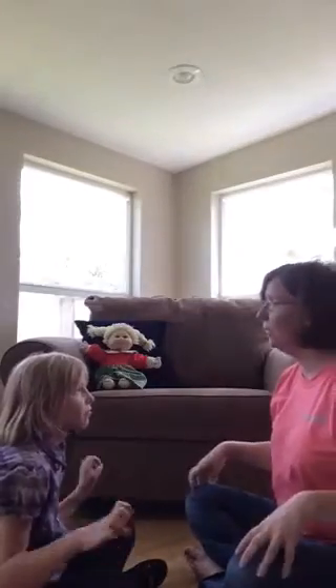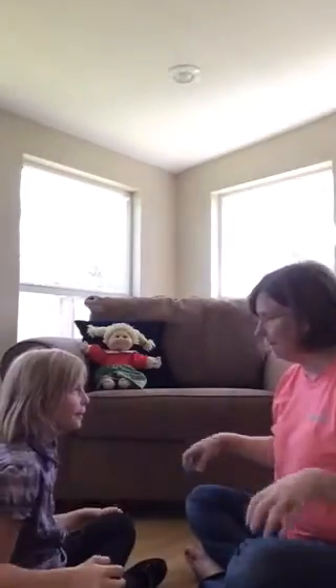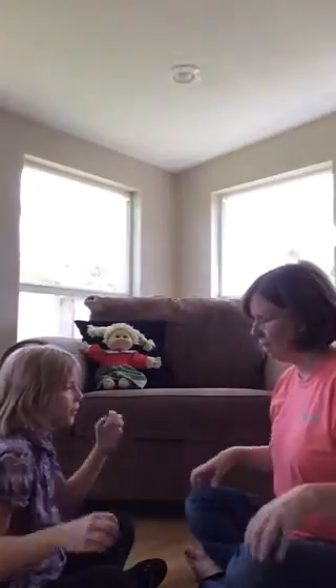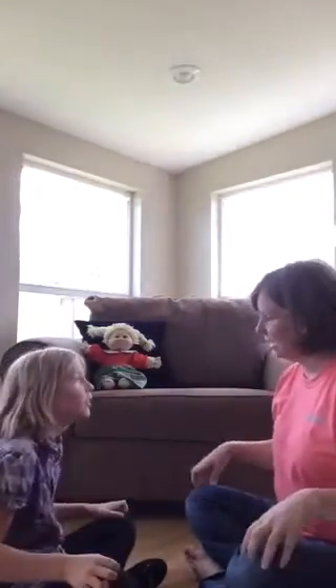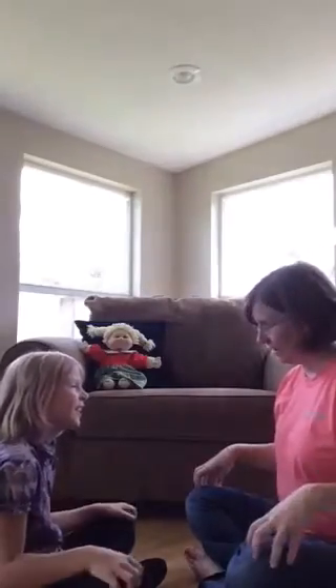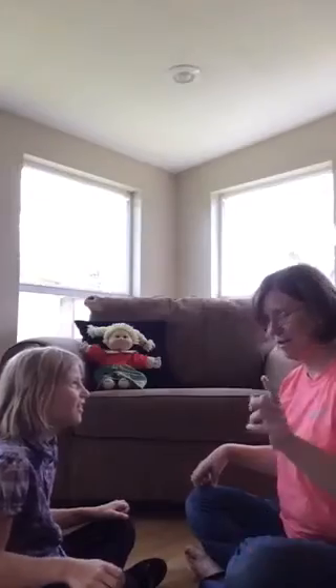Here we go. Bee, bee, bumblebee. Stung a man upon his knee. Stung a pig upon his snout. I declare that you are out. Okay, you can turn it off.